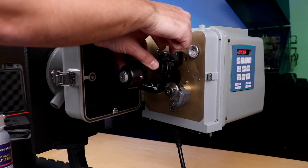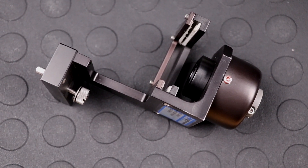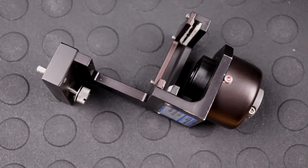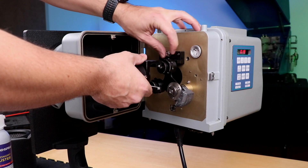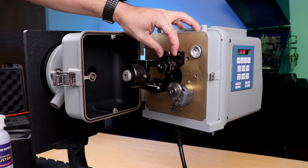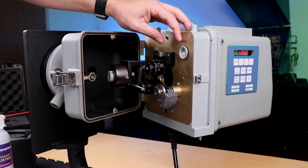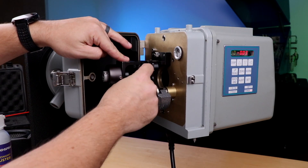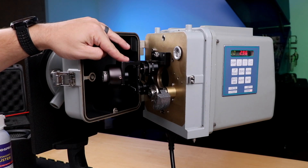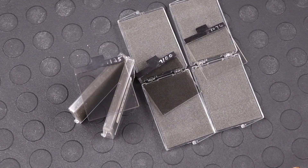The calibration kit mounts in front of the exit window when performing maintenance or audits. Each calibration kit is unique to the monitor. It is adjusted during an off-stack calibration to simulate the sample path, or zero percent opacity. One hundred percent opacity, or the background, can be achieved by inserting a blocking plate into the filter slot. The filter slot is also used to house the NIST certified neutral density filters during a quarterly audit.